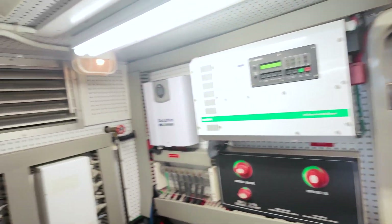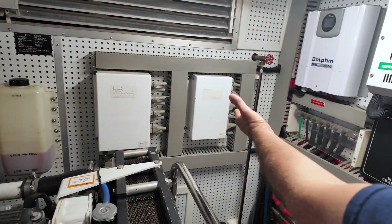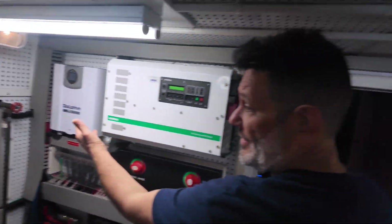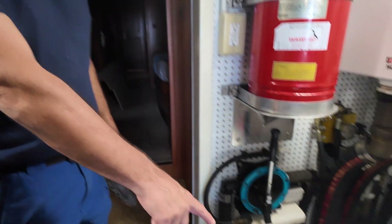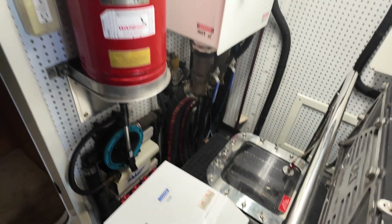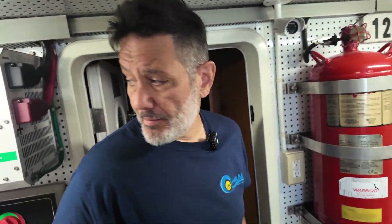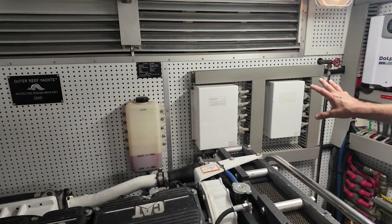All right guys, we're in the engine room. That's our backup processor. That's our main processor. This is the new charger — this is the one they replaced it with. That's what took the dump. It did some back feed on the DC circuit, did some damage to the Caterpillar engine displays, some sensors, and some ECM. So it also did some major damage to this.